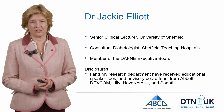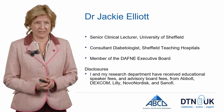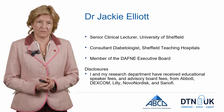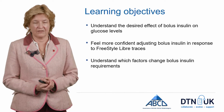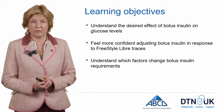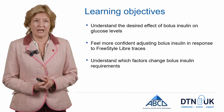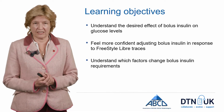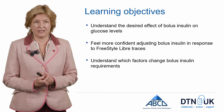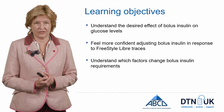Hello, my name is Jackie Elliot. I'm a consultant in Sheffield. Here are my disclosures, and in this module I'm talking about bolus insulin for those people using pumps. The idea is to have a better understanding of what bolus insulin should be doing, feel more confident in responding to the traces in the FreeStyle Libre, and then understand what factors might need to change.